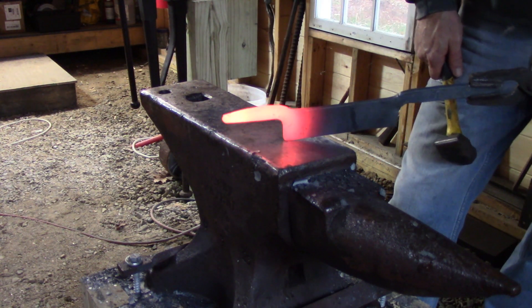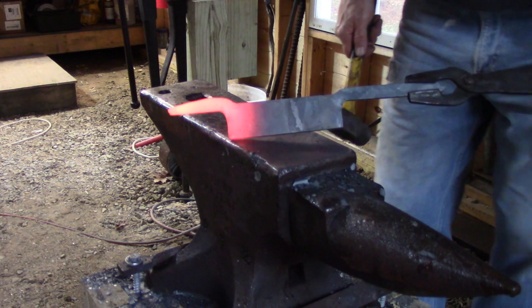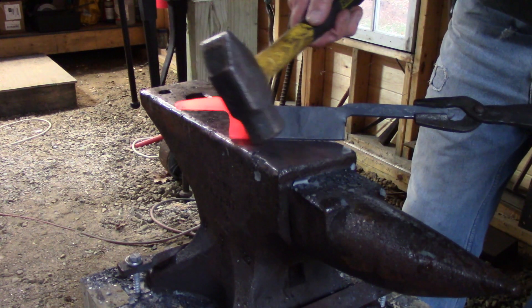Now we've got this end pretty much where I want it, so what we're going to do is heat it up and actually start to forge the bevel.